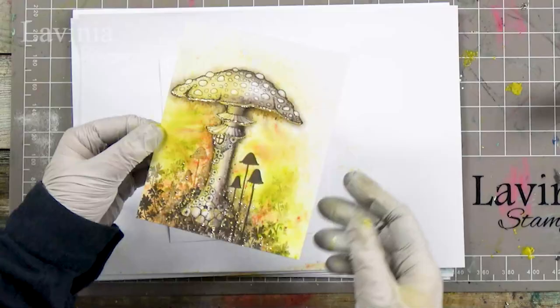Hi guys, this is Tracy from Lavinia Stamps, and thank you for joining me for another tutorial. We are going to be creating a card like this using our lovely large toadstool.